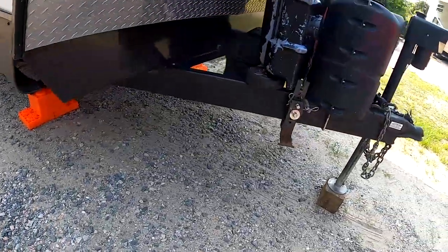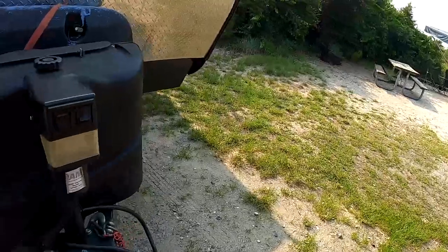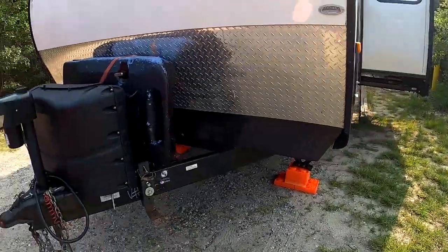That's it — we are sitting level, we've got our slide out, and we're getting ready to put our awning out. We're going to have a nice comfortable stay here at the beach. Thank you guys for watching. If you like videos about campers, I've been making a lot of them — like, share, subscribe, it helps me out and lets me know you like the videos. Happy camping guys, I'll see you on the next one.